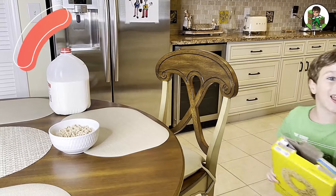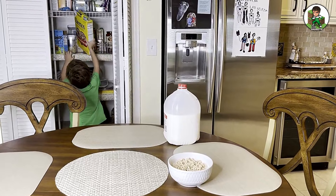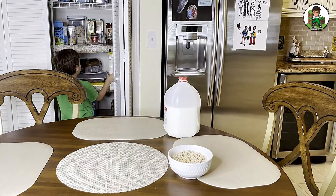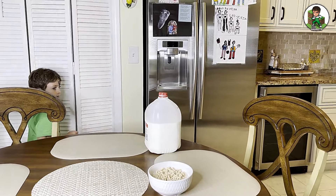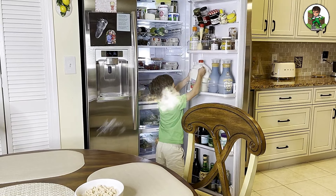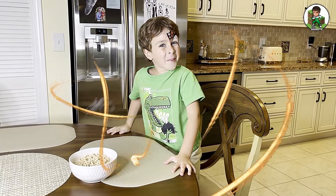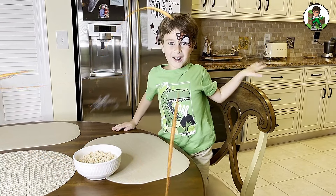Next thing I need to put this back and the milk back. I'm going to put it right here. That was where it was. That's how we make cereal.